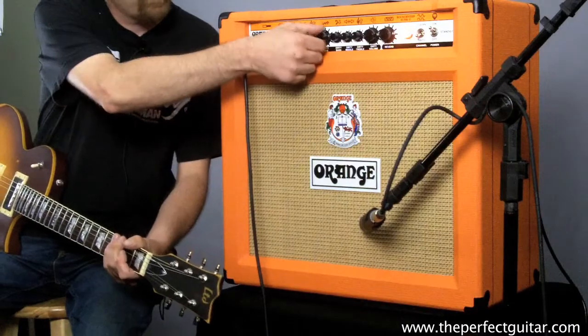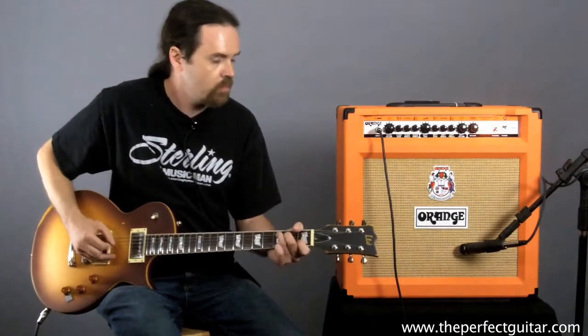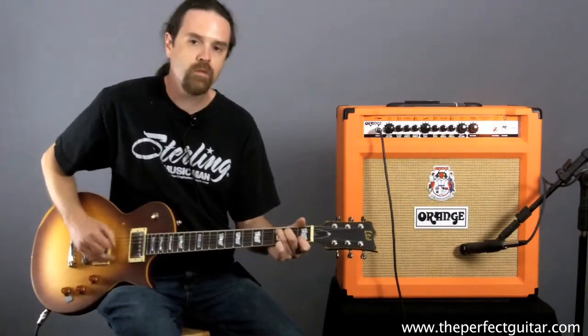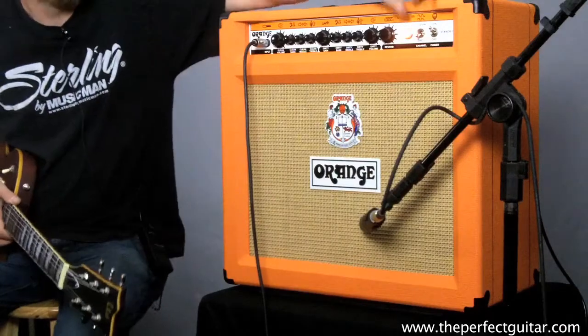What's really nice about it is if you back the gain off a little bit, you have more of just a regular old rock and roll tone instead of such a heavy tone. It also has a real nice clean channel on it.